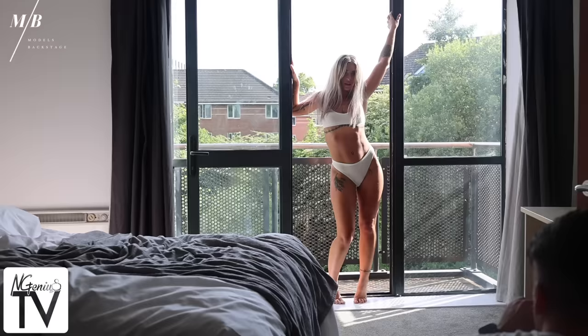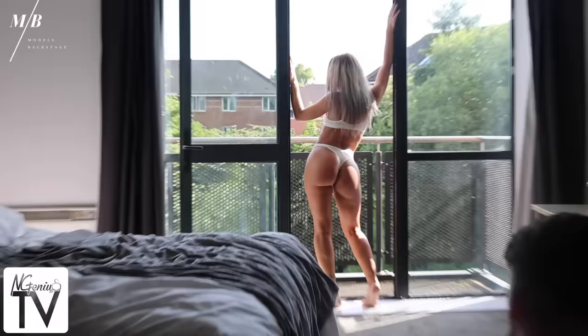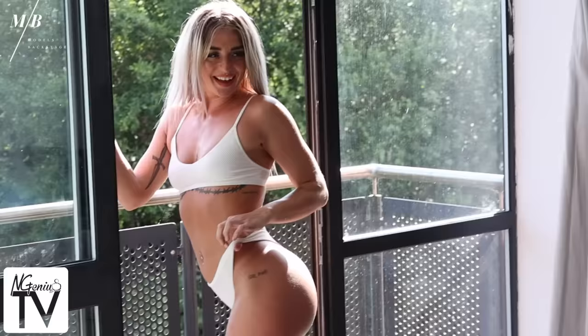And that same pose the other way. Face, face, face. Yeah. That's it. And then just look over your shoulder towards the camera. Amazing.